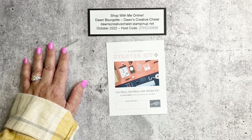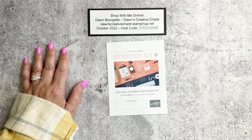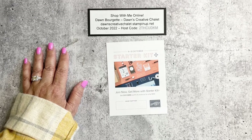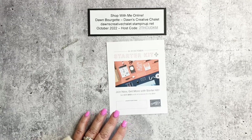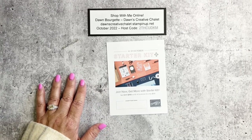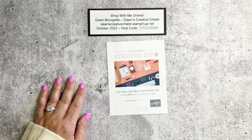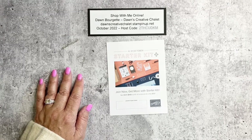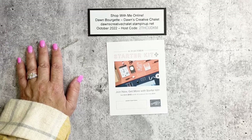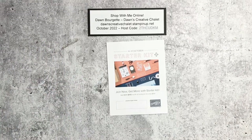Nine: our team has creative challenges every month with prizes. Ten: I love to share recognition for accomplishments and award you for those. Eleven: our team has weekly gatherings on Zoom — we share what's going on with Stampin' Up, answer questions, and have Share and Stamp. Twelve: there is no requirement to sell products — enjoy your hobby and be a savvy shopper. Thirteen: when Stampin' Up offers promotions, we participate and receive our discounts. Fourteen: we get to pre-order products one month before customers. Fifteen: be part of a great team of women who uplift and inspire each other.